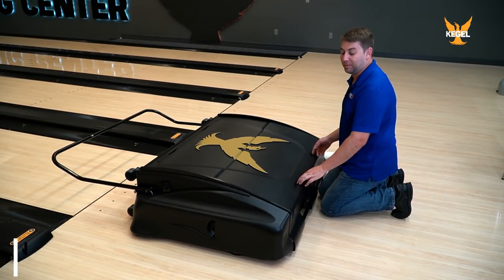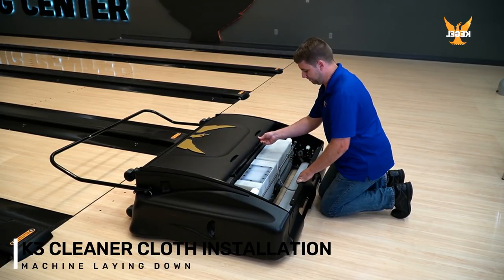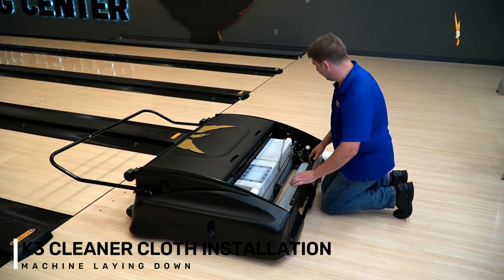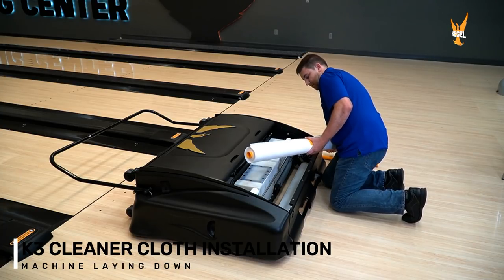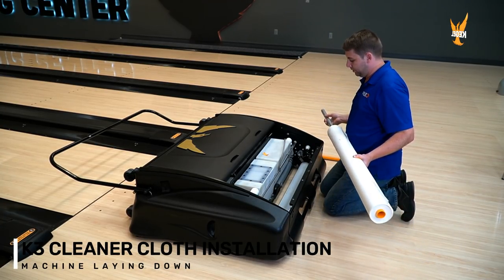We're going to install our new K3 cloth with our machine laying down. We're going to open up our lid, remove the cleaner tip out of the way, remove your old cloth. We have our new cloth — remove our orange tape and install the conduit into your new roll.